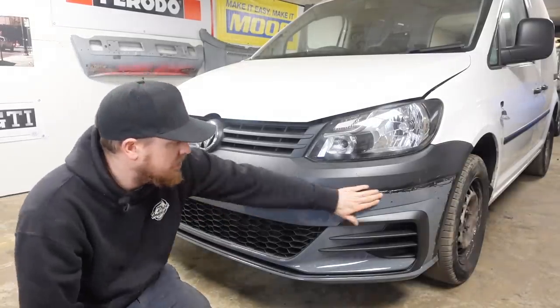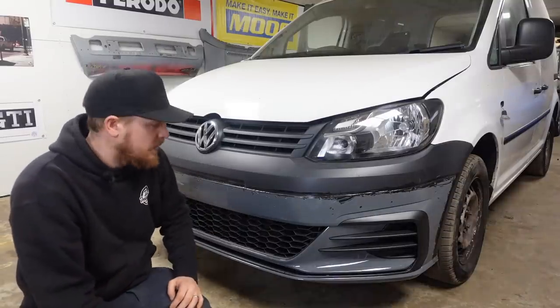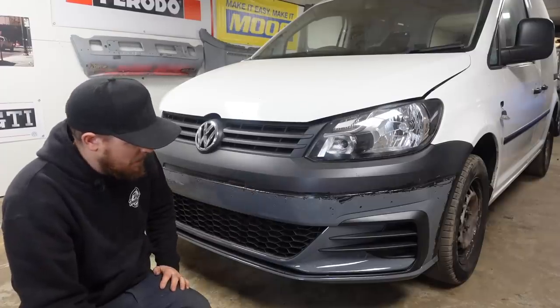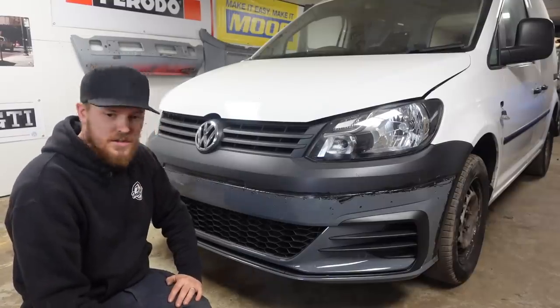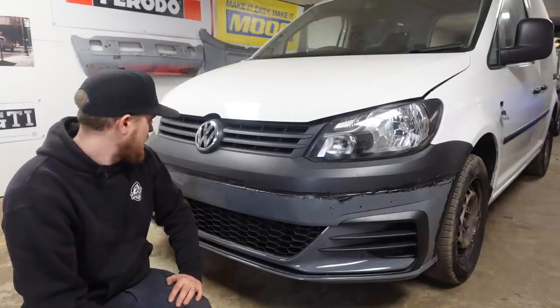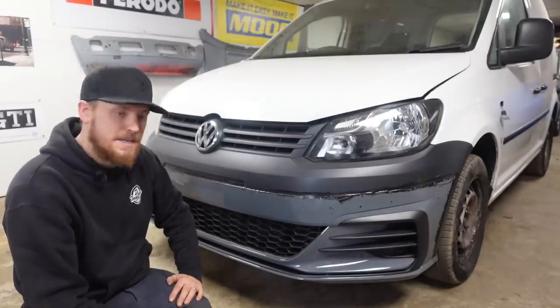Now I'm going to get an electric sander and just go over and sand all of this top area here so it's all flat and we'll get most of this adhesive off the front of the bumper. Then we're going to look at moving this towing eye hole, because I've bought myself a plastic welder - it's only a cheap eBay one, but I've had a play with it and it seems to work, so we'll give that a go and see how easy that is.